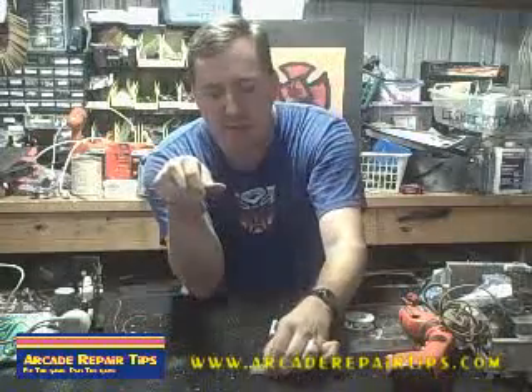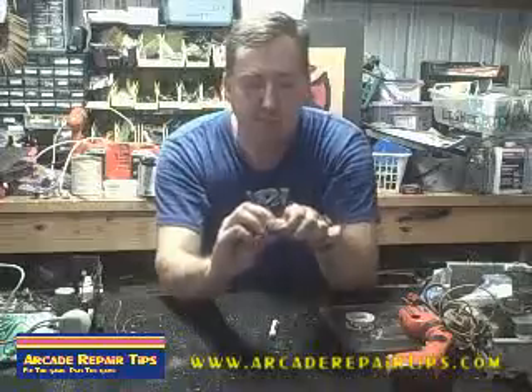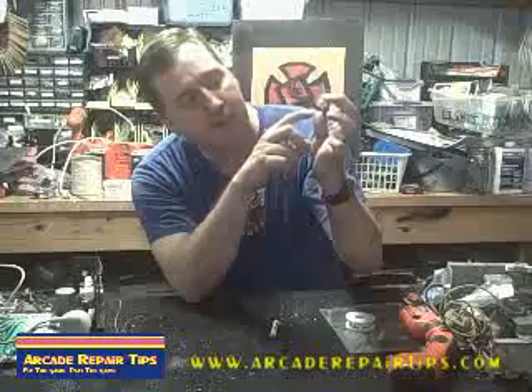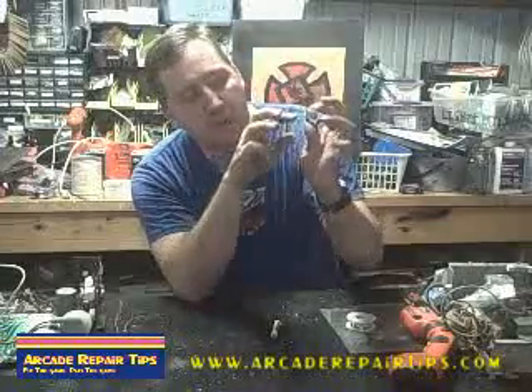Here we have the inside of a button. I don't know if you've ever taken one apart, but this is what happens. It basically looks kind of like a little diving board in there.